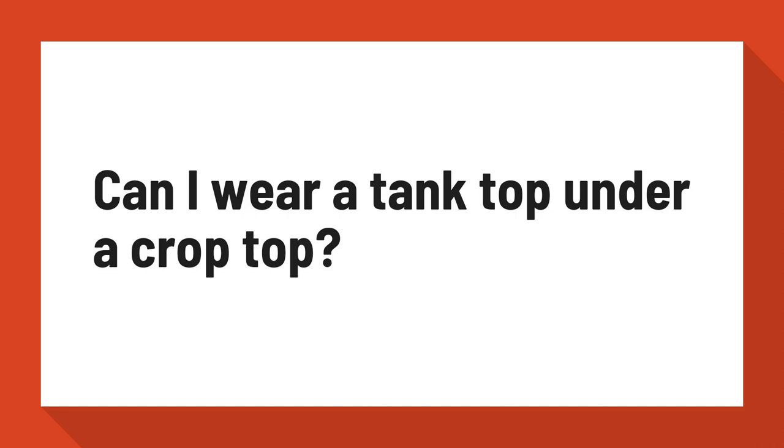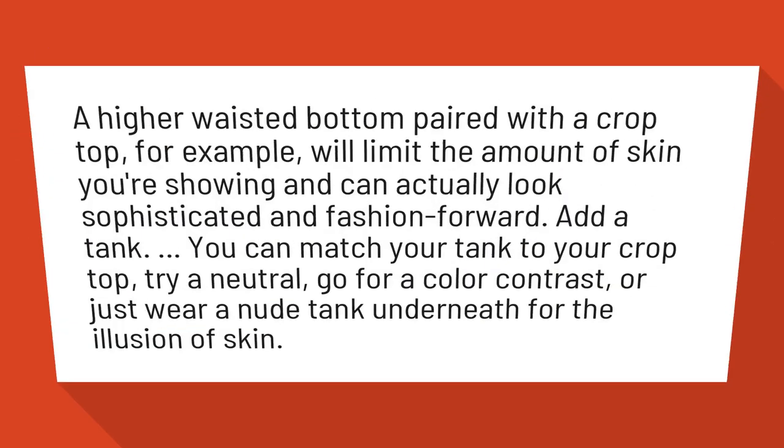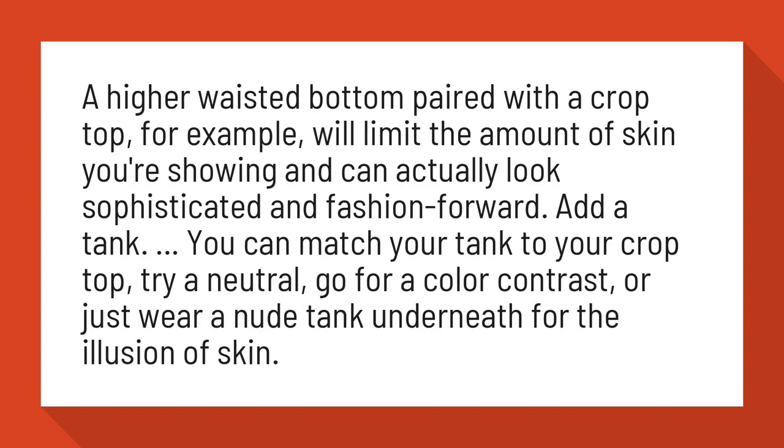Can I wear a tank top under a crop top? A higher waisted bottom paired with a crop top, for example, will limit the amount of skin you're showing and can actually look sophisticated and fashion forward.